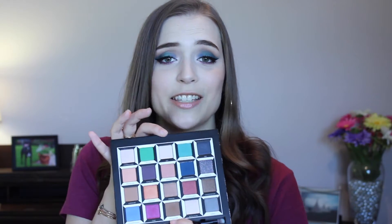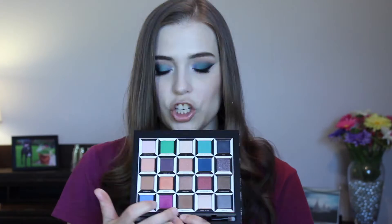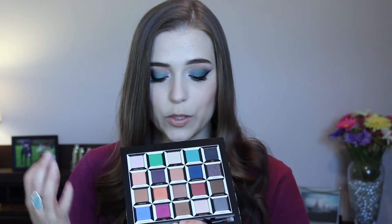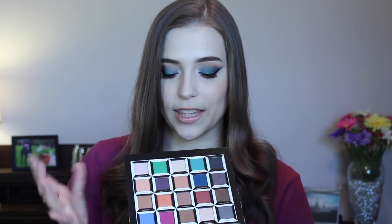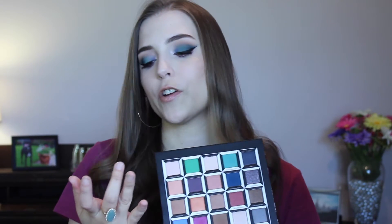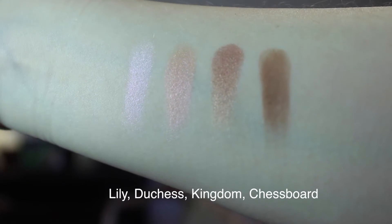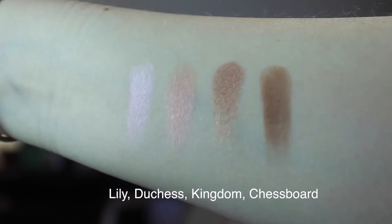The third column, Marana, is a really beautiful, kind of neutral look. I like that it has one of the only truly matte shades in here, Chestboard. This is a really nice brown to put in the crease to blend things out with. And this top shade, Lily — I am obsessed with this eyeshadow. It's one of my favorites in the whole palette because at first it looks like it's going to be just a boring beige eyeshadow, but it has this really nice lavender shift to it, which I think is amazing and really cool.